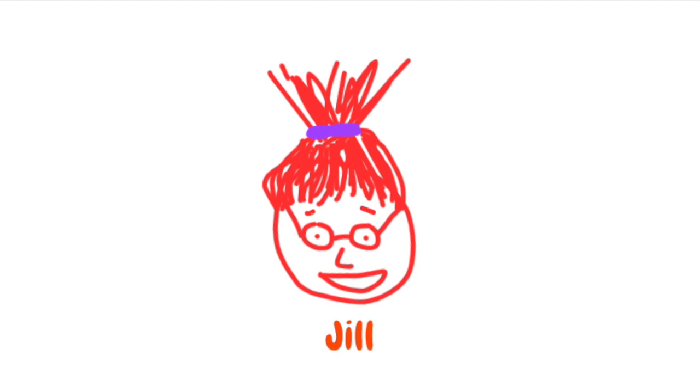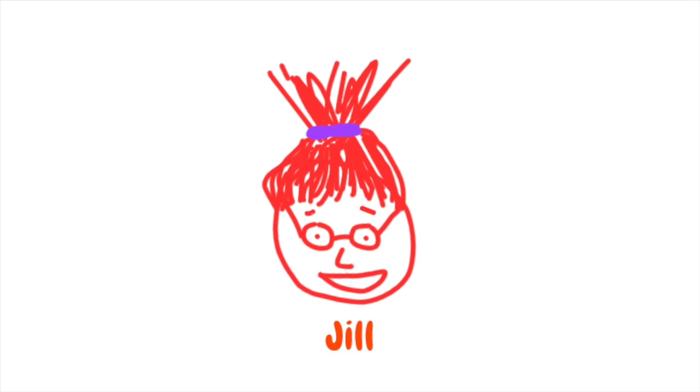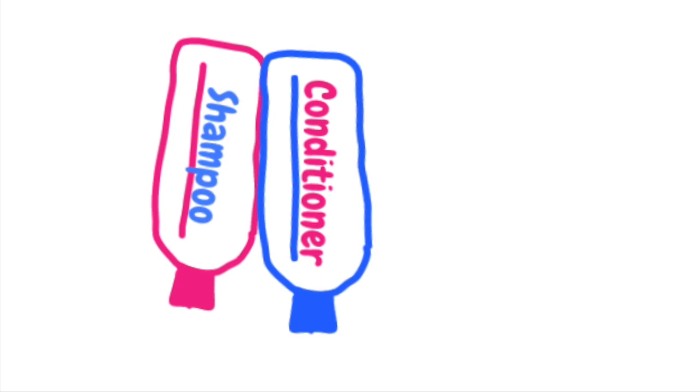These life hacks are called the soap and hairinator. Let us begin with the soap part of the life hack. This contraption will facilitate the use of shampoo and conditioner while adding extra convenience. Basically, what you need to do is put the two bottles back to back and stick them together using tape or glue.